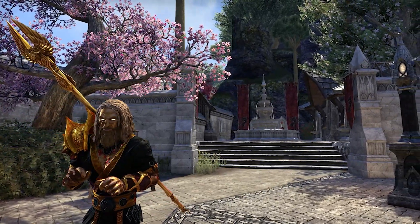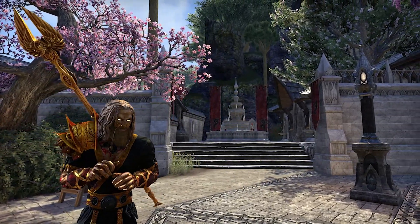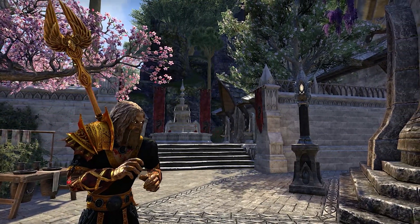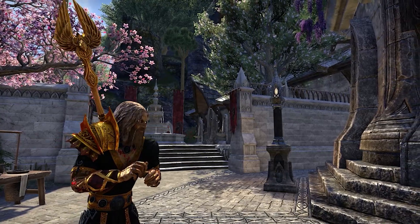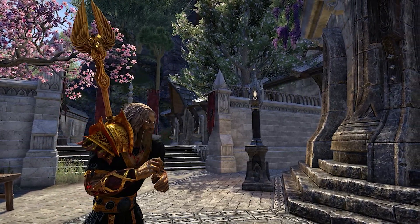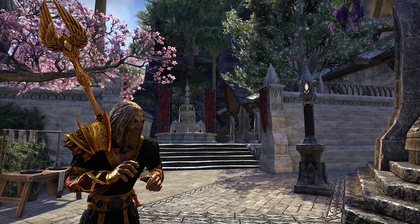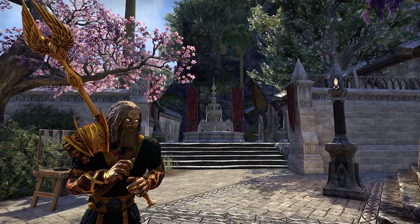For the arms, we have these nice little bulky bracer-type things — quite nice, with gold on them, nice little jewelry-type medallions, and a little bit of fur. For the belt, we've got a big bulky belt with a dragon on it, which looks cool and fits in with the little chest piece that has tiny circles on it.